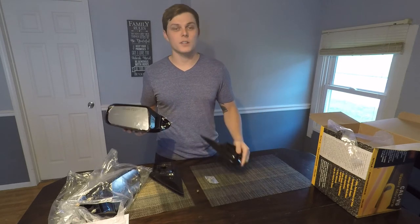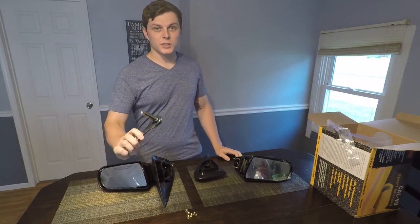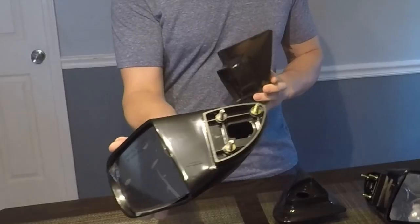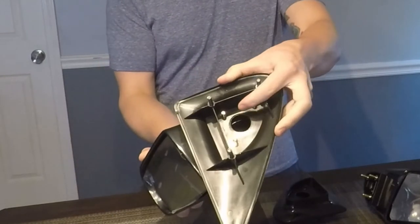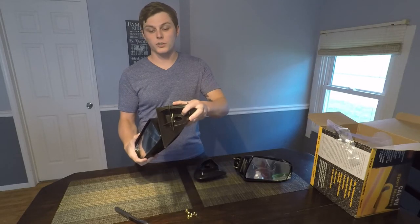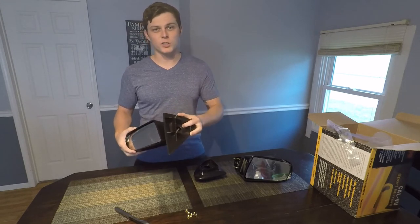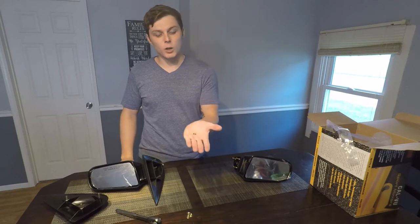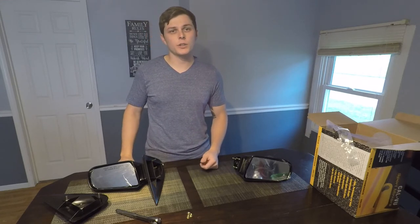To prep the mirrors for install we're going to need a 10 millimeter socket and ratchet. The mirror has three studs coming off the back and you just slide it into the shroud, put your nuts on the backside, and tighten those snug. There is no torque spec for them, but you don't want to over-tighten these as they are plastic mirrors — we're just going to German torque it, which is 'guten tight.' It would probably be worth it to spend a few extra bucks and buy a bag of lock washers and throw those on there too, just for a little sense of security to make sure those nuts stay tight and your mirrors don't rattle off.